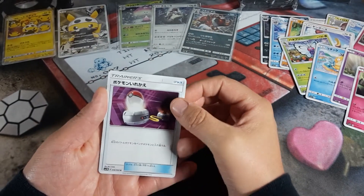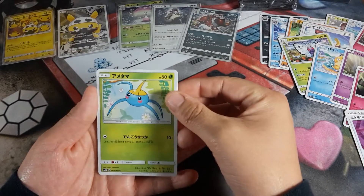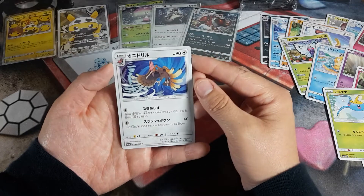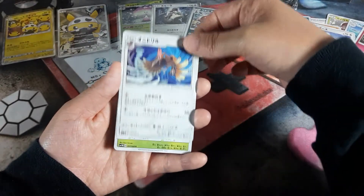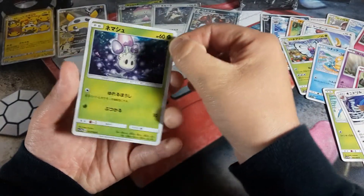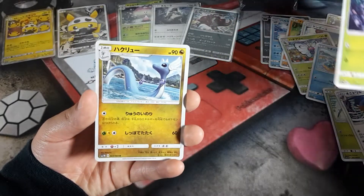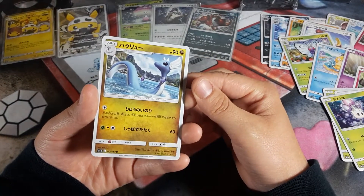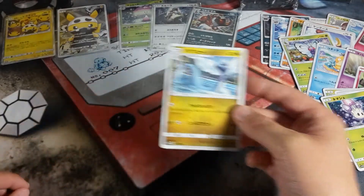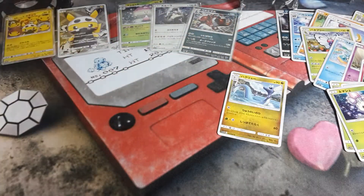Let's see if we get — oh, a trainer one. This little fella. The little guy with the little mushrooms on his head. Oh, and this is the Loch Ness Monster. Alright, two more packs.